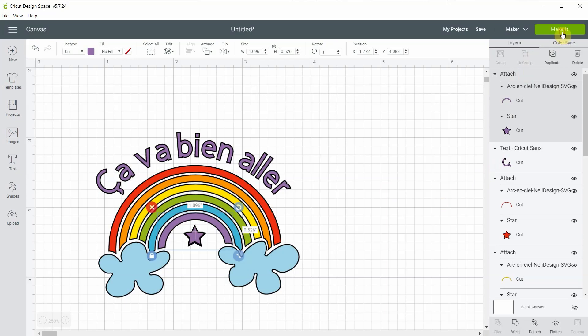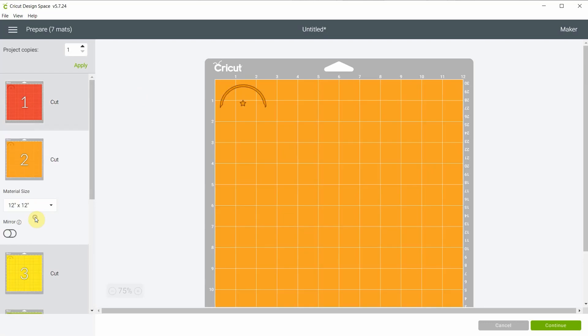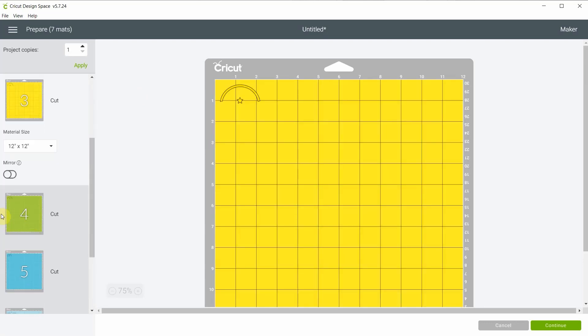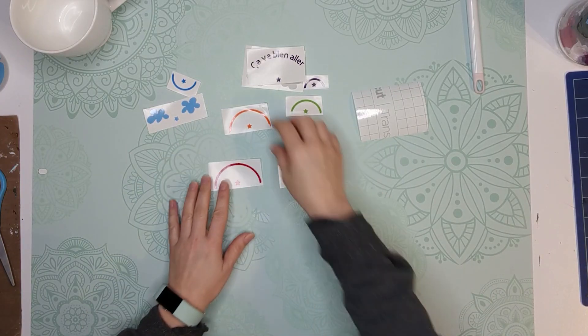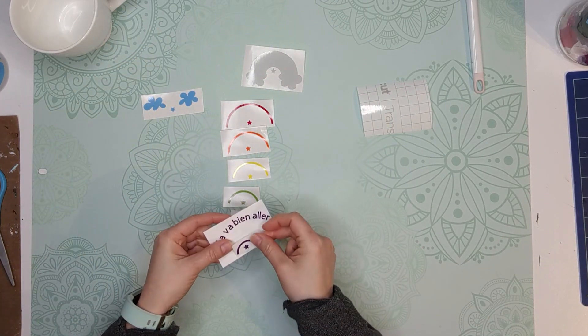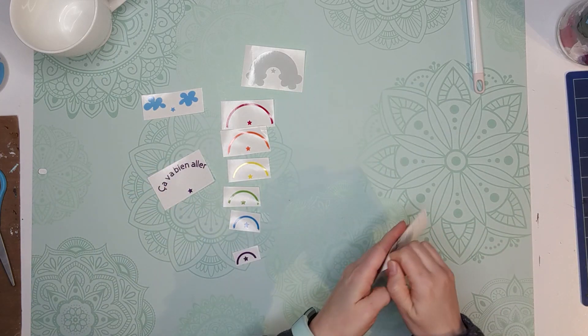When we make it, each of the layers are together and we'll be applying the stars one on top of each other so that everything is perfectly aligned. Once everything is cut, you're going to cut a transfer sheet that is as large as your design.